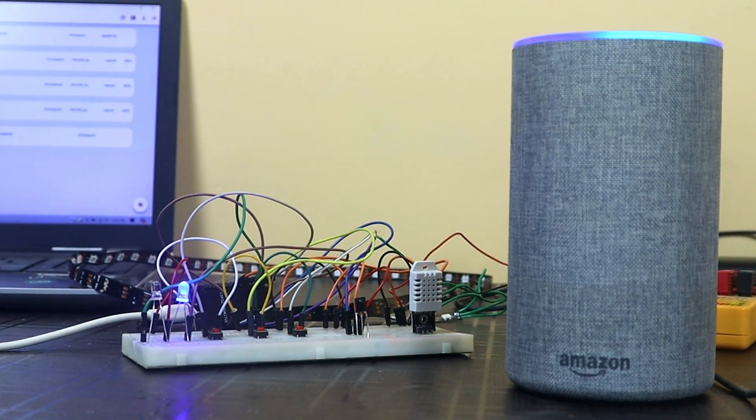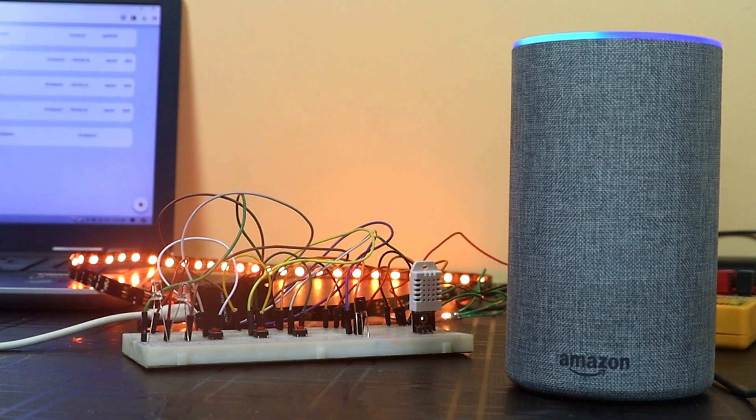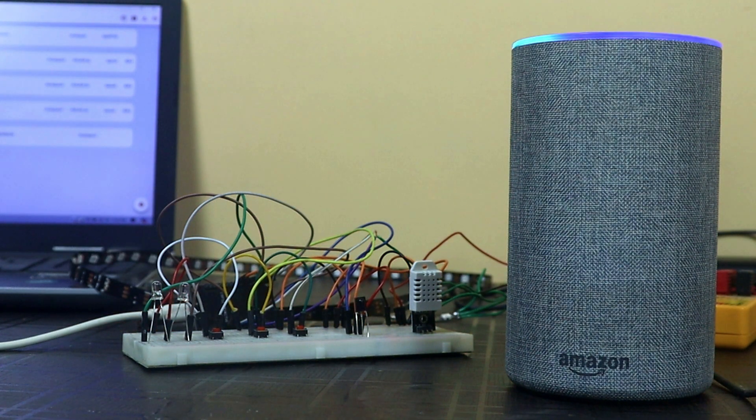Alexa, turn on RGB. Alexa, turn on switch 1. Alexa, turn off switch 2. Alexa, turn off switch 1. Alexa, turn off RGB. As you can see, I am able to control my devices from the Alexa smart speaker as well.